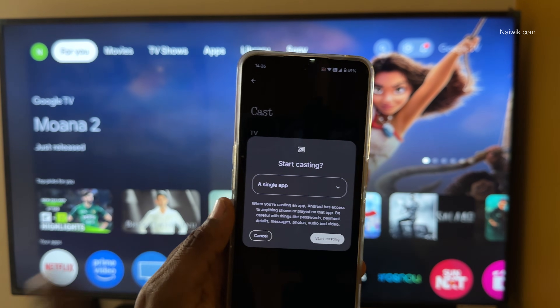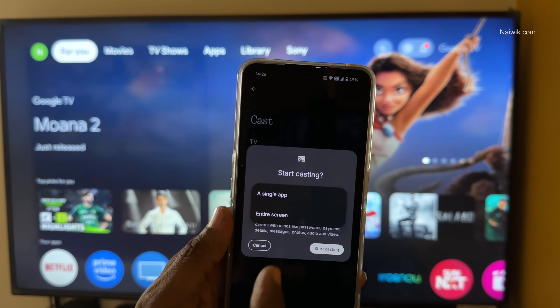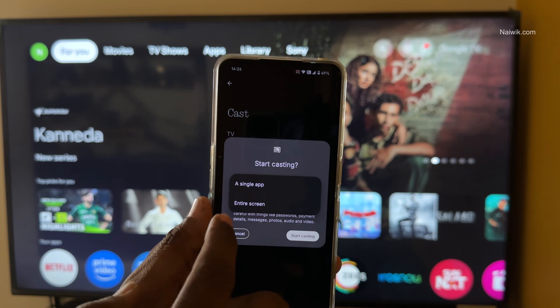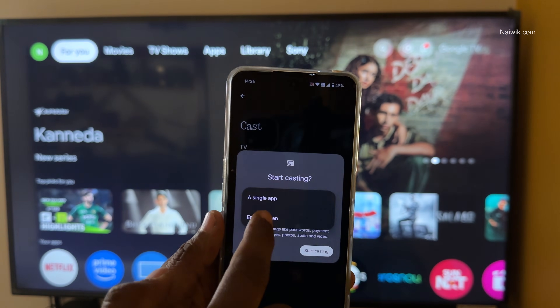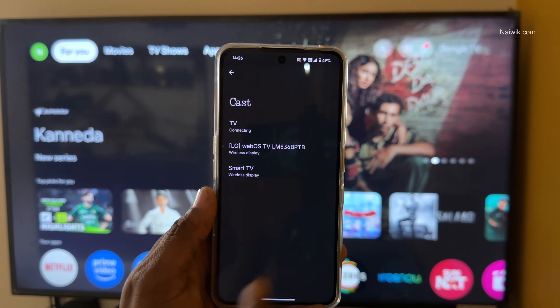Under Start Casting, you have a drop-down box — a single app or entire screen. If you want, you can cast only a single app. If you want to cast the entire phone, simply select Entire Screen, and after that select Start Casting.